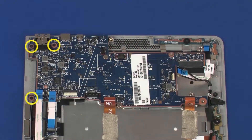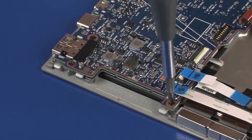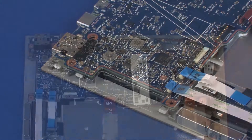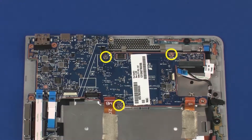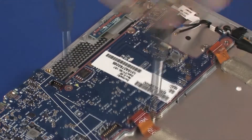Remove the three 3.5 mm P0 Phillips-head screws that secure the system board to the display panel assembly. Remove the three 2 mm P0 Phillips broad-head screws that secure the system board to the display panel assembly.